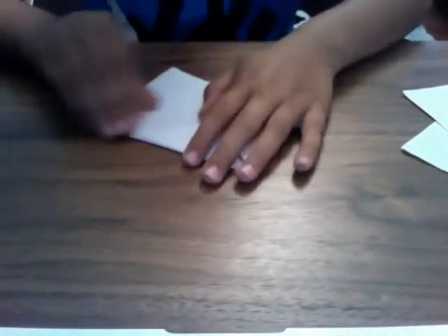Hi guys, this is Super Paper Magic and today I'm going to teach you how to make the Origami Exploding Envelope, designed by Jeremy Schafer. This is what it looks like — I'll show you it exploding. Just pull that and it explodes open.